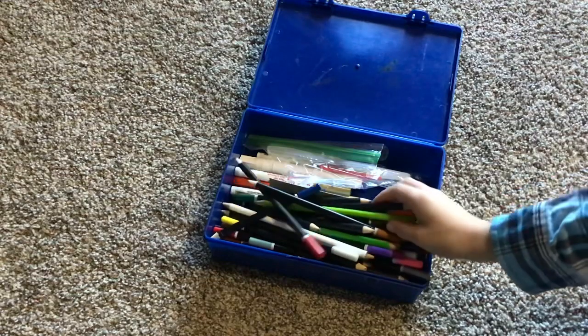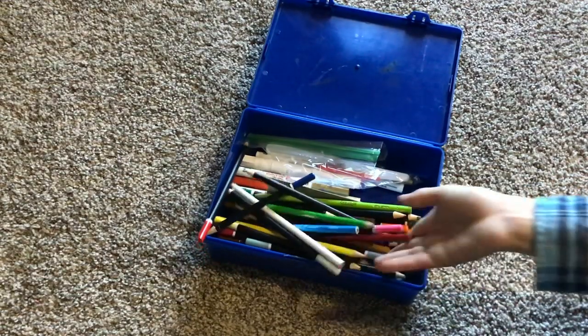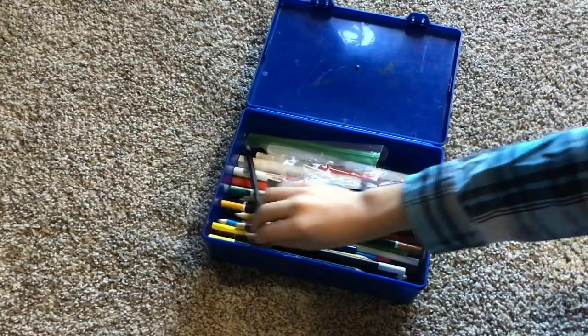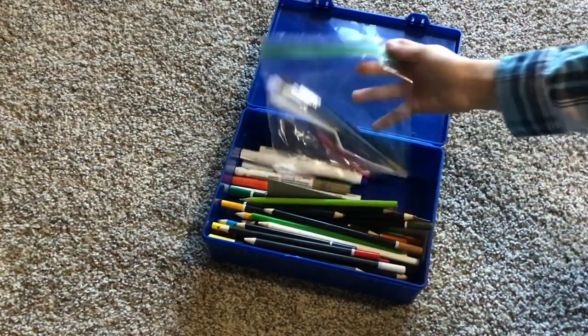Got the colored pencils, and I just spilled them everywhere. And I have a voiceover, so it might sound a little weird. So, yeah.